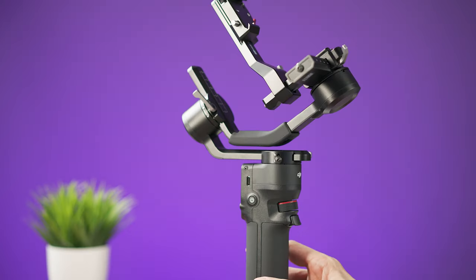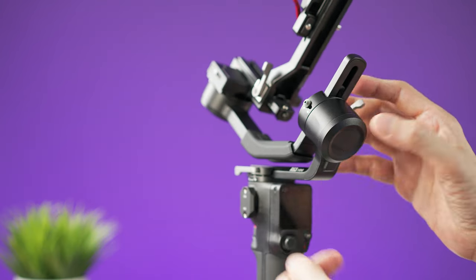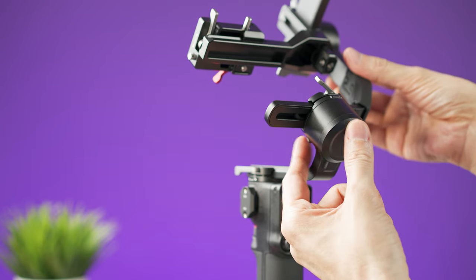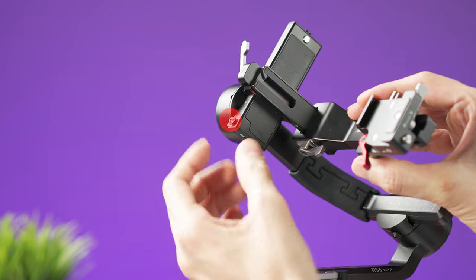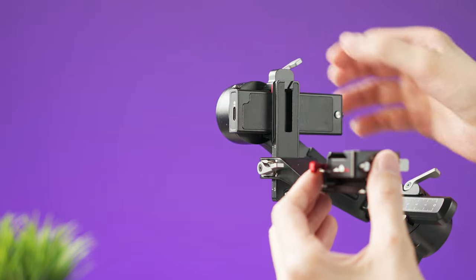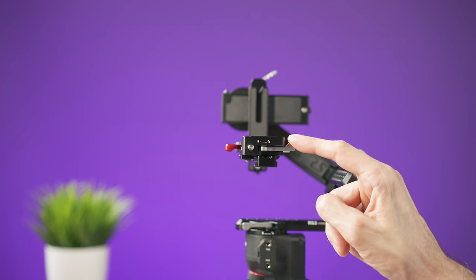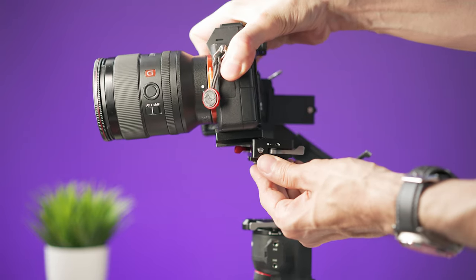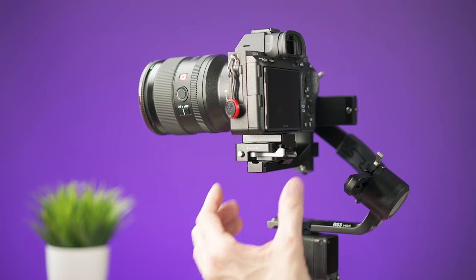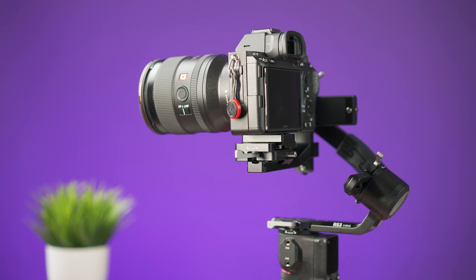Now unfold the gimbal, unlock the roll axis, and move the arm to the correct position, then lock the arm again. Next, unlock the tilt axis, move the arm to its position, and lock the arm again. Make sure the lever is all the way to the back, then slide the camera backwards and push it all the way in. Lock the camera by moving the lever to the locked position.